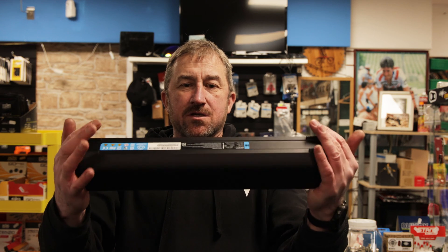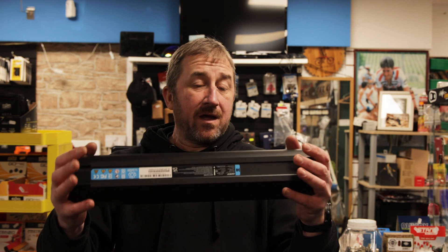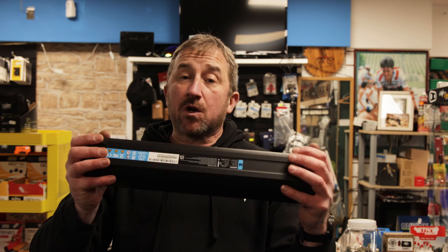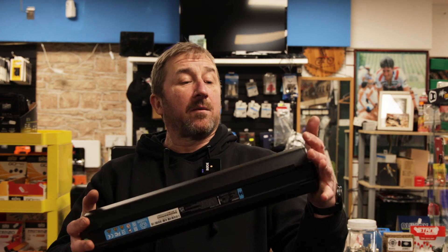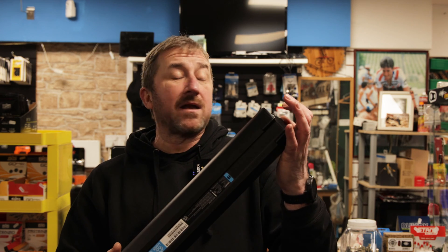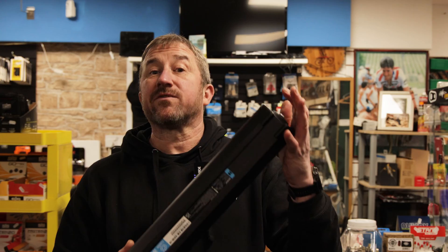So this is the battery we'll be using. This is Giant's 800 watt hour battery. It comes standard on some of the higher spec models they have now, but you can also buy it as an aftermarket part or an upgrade for your bike, which is exactly what I did. And it's going into my Reign E Plus 2, which is the bike we'll be using for the test.